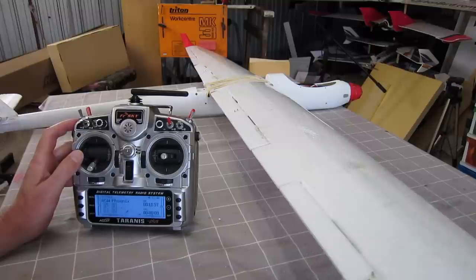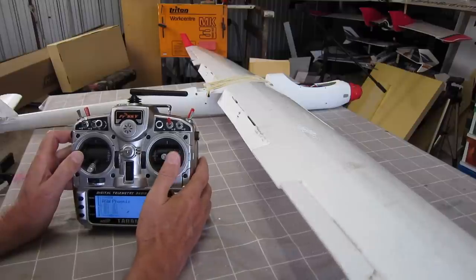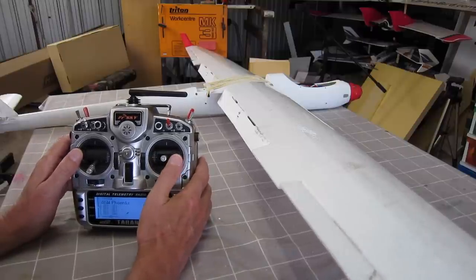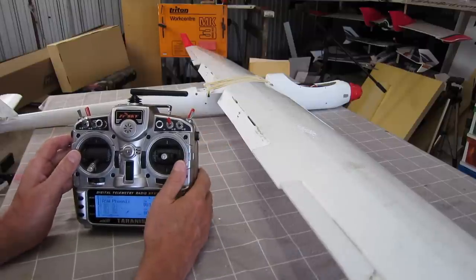So that's crow or butterfly braking - it's just a mixture of flaps going down and ailerons going up. We don't want the ailerons to go up so far that we lose movement. We still need a little bit of up and down movement so you have control over the glider when you're in that braking situation, but you want the flaps to go down as far as possible.